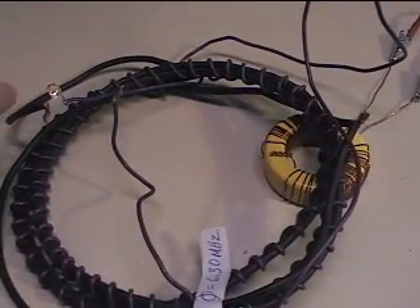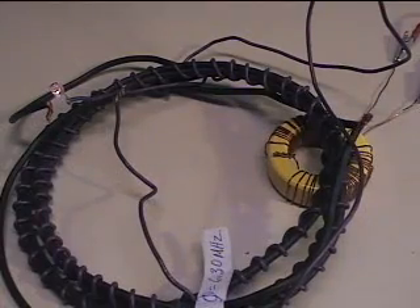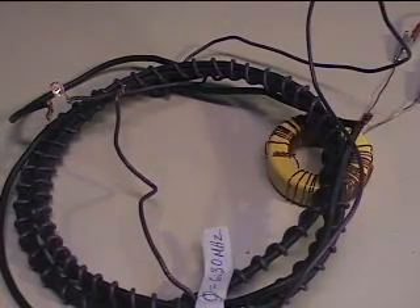This LED is not the same model as the other ones I had on my other things. Let's stop this and get another one set up.